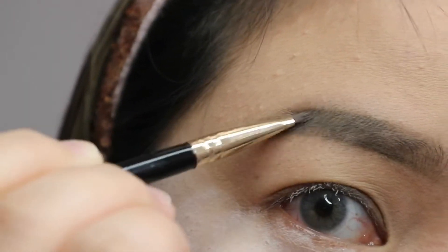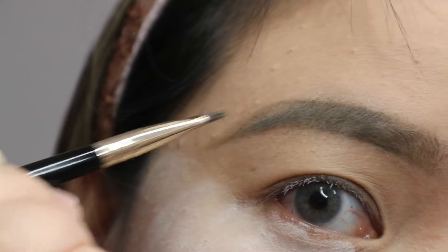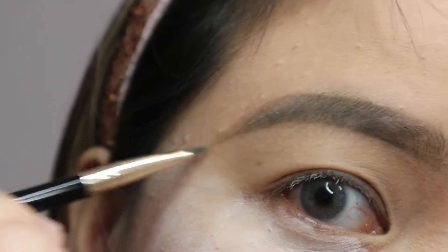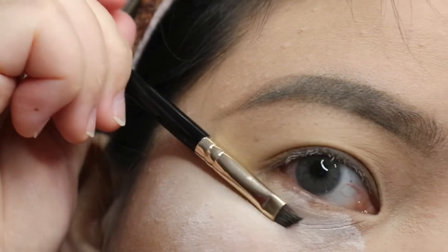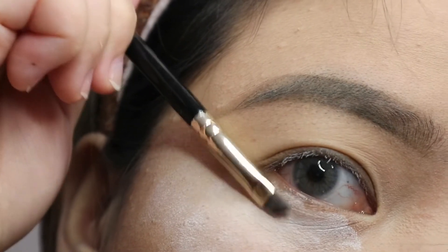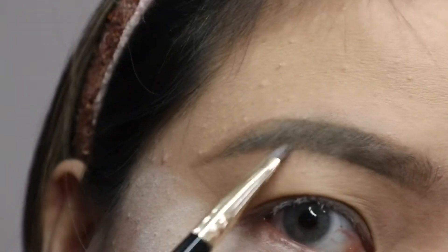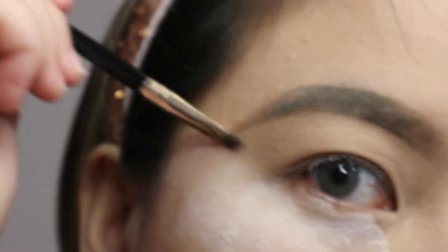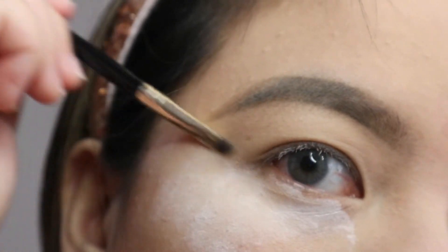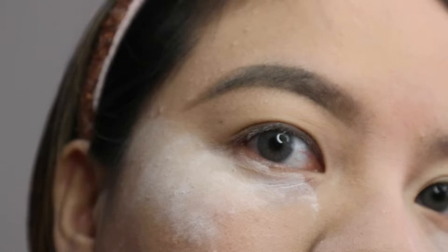Here I'm just making sure I've filled out my eyebrow. Then you want to make sure that the tail end of your eyebrow is at the same length as the tip of your eye — that's where the tail end of your eyebrow should end. Now let's proceed to cleaning our eyebrows with concealer.